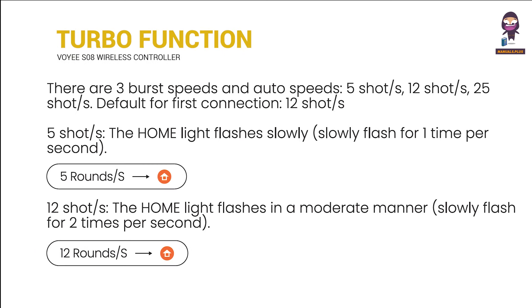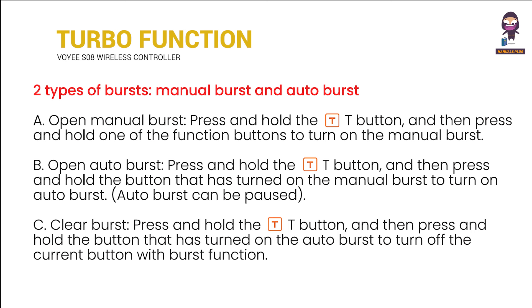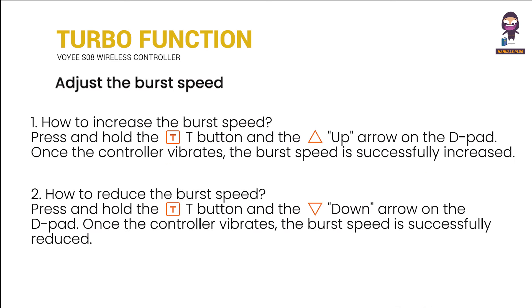About the turbo function: there are three burst speeds and auto speeds — 5 shots, 5 shots, 12 shots, 6 shots, 6 shots, 6 shots, 7 shots. Types of burst include manual burst and auto burst. You can also adjust the burst speed.